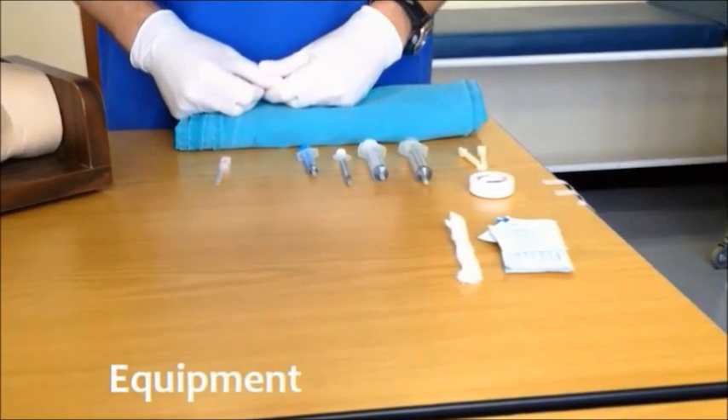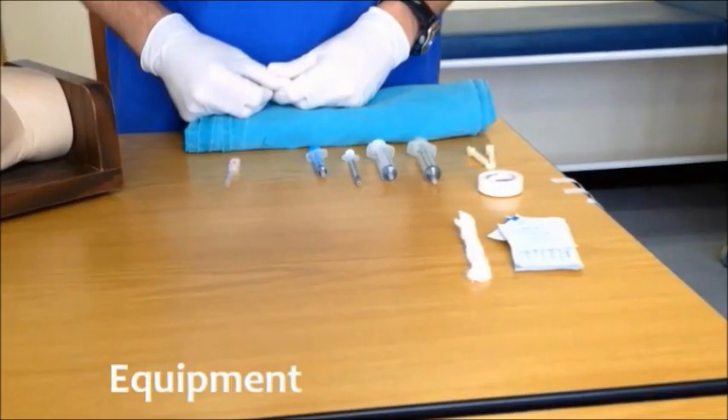Intraosseous access is an emergency procedure to establish vascular access where conventional techniques have failed. Before we start demonstrating the procedure, some equipment. Although there are many excellent commercial devices available for obtaining intraosseous access,